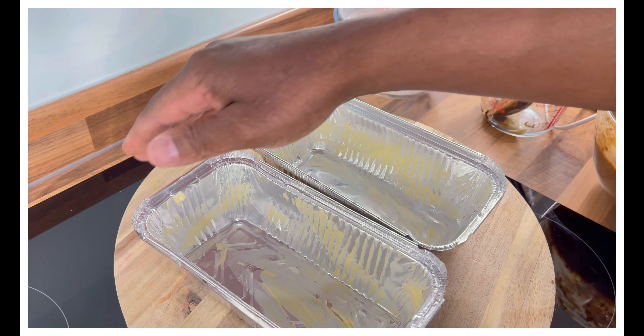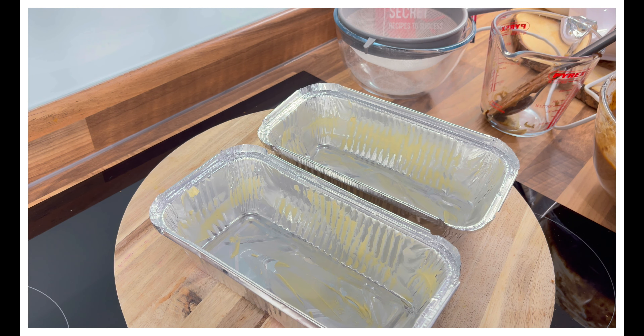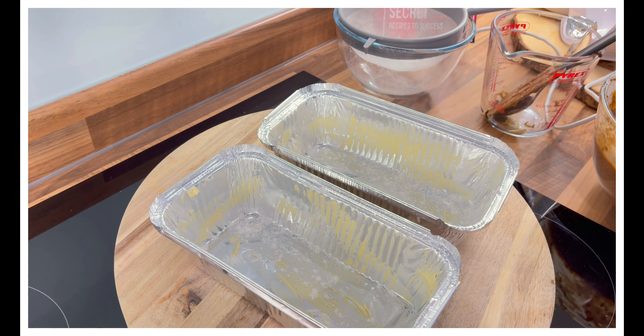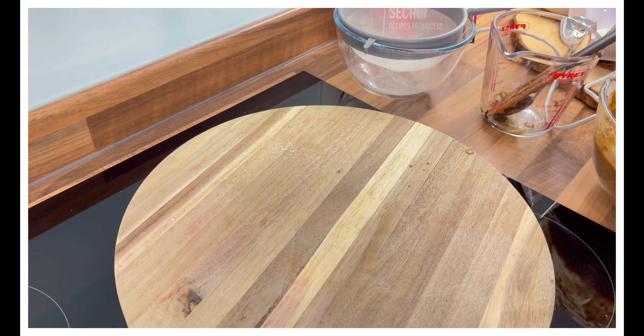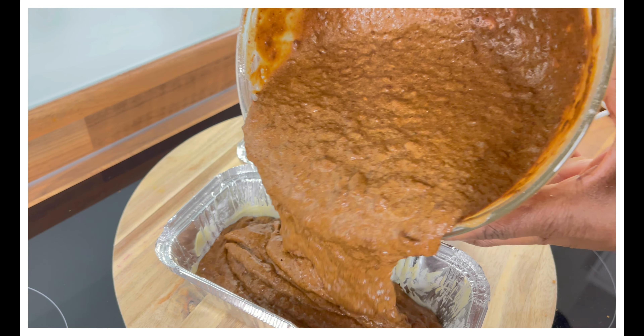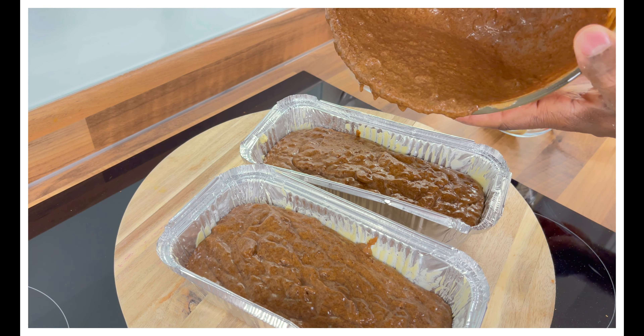What I did was rub some butter inside the trays. Some people put a little bit of flour inside and shake it around — that works too. I've done it many times. Shake it around inside like this and then get rid of the excess flour. As I said, it's just two medium-sized cakes — not a lot.